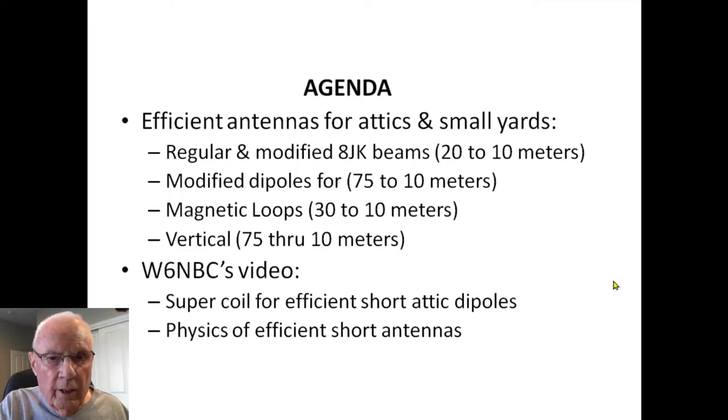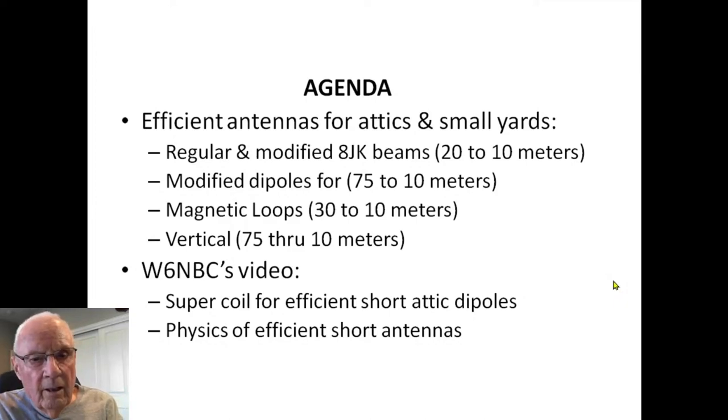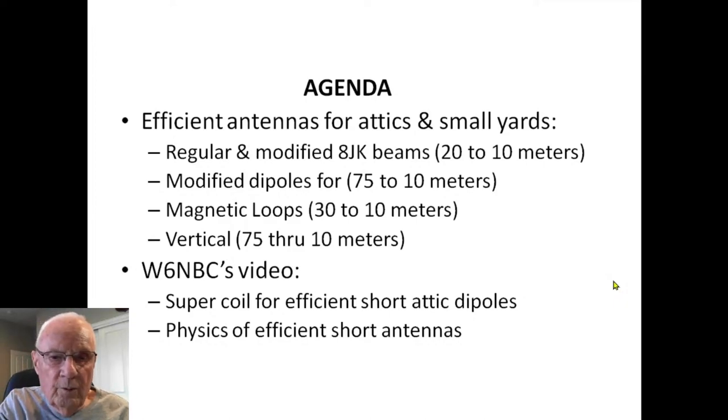These antennas are: a regular and a modified 8JK beam for 20 through 10, modified dipoles for 75 through 10 — and this portion is very important, I didn't realize what all you could do with the dipole — mag loops for 30 through 10 meters, a vertical for 75 through 10, and then we're going to show John's video, the Super Coil, which covers the physics of shortened antennas.